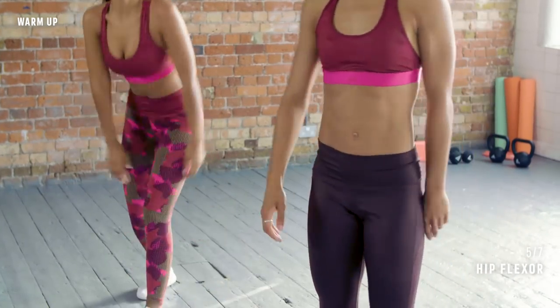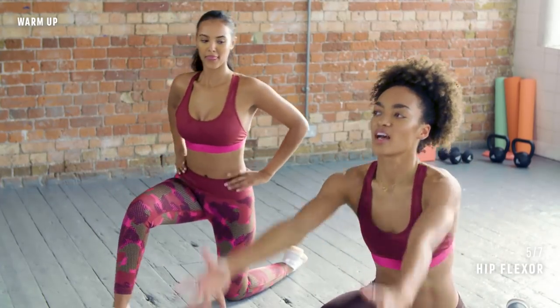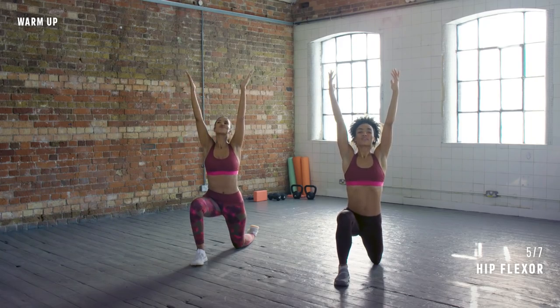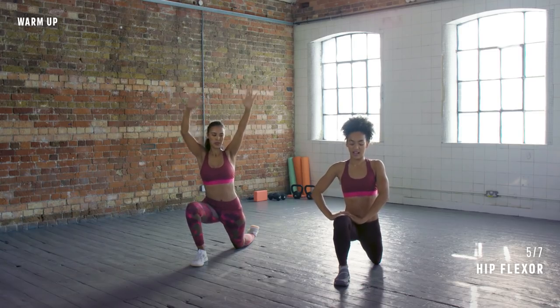Bring it up and change to the other leg — step it back, place the knee down, bring the arms up. This will test your balance as well. Take a deep breath in. Push the hips forwards.